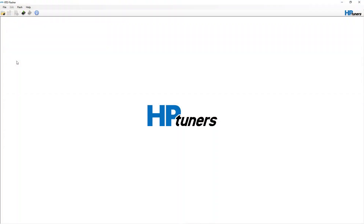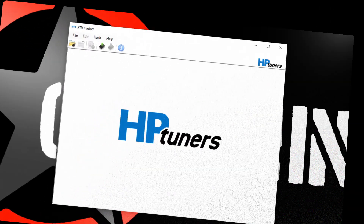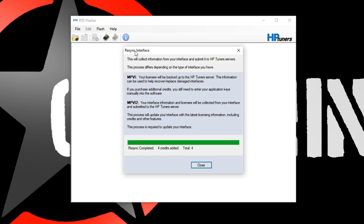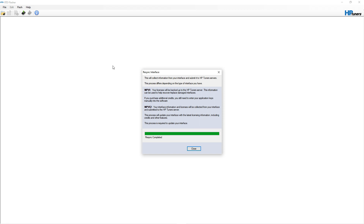The next thing is to apply the credits you purchased to the device. They are assigned to your device, but until you go into the software and sign into HB Tuners to sync your device, the credits will not be added. To do that, go up to Help, click on it, and there's an option that says resync interface — click on that and it's going to connect to your interface. There may also be a firmware update for your RTD — if that's the case just follow the prompts, it only takes about a minute. Once your credits are applied, simply close the window and your resync is completed.